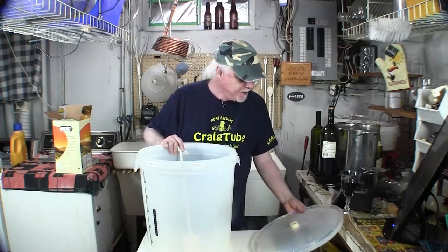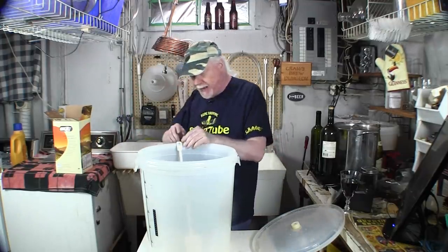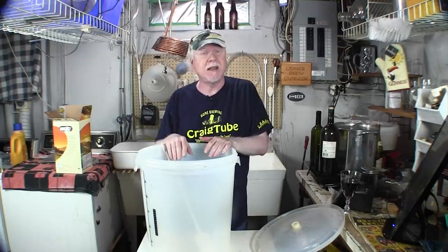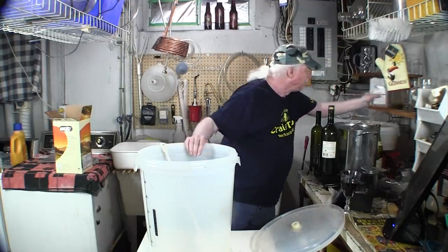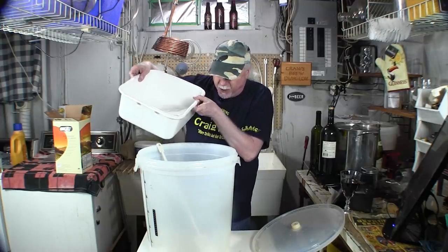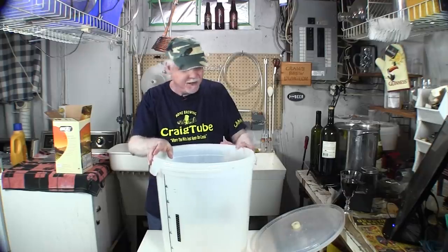The fermenter has to be cleaned and sanitized. A lot of home brewers already know this, but some people are watching for the first time. I have some Star San here. A lot of wine makers use sodium metabisulfite to sanitize equipment and then rinse it off. Because I brew beer, I use Star San — you mix it with water as directed, and the beauty of it is you don't have to rinse it off. I've got some in this basin and we're just going to pour it into the fermenter. It's an acid-based solution that kills all the germs.